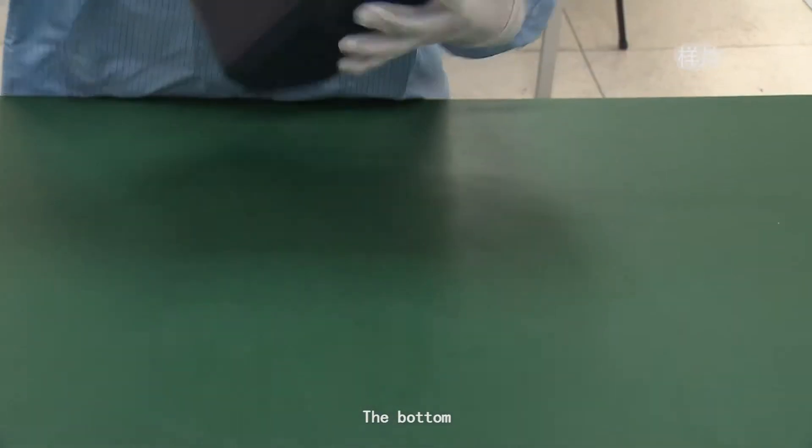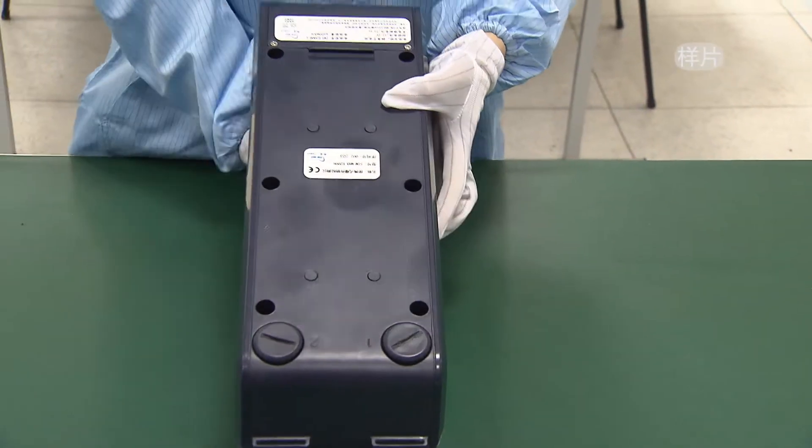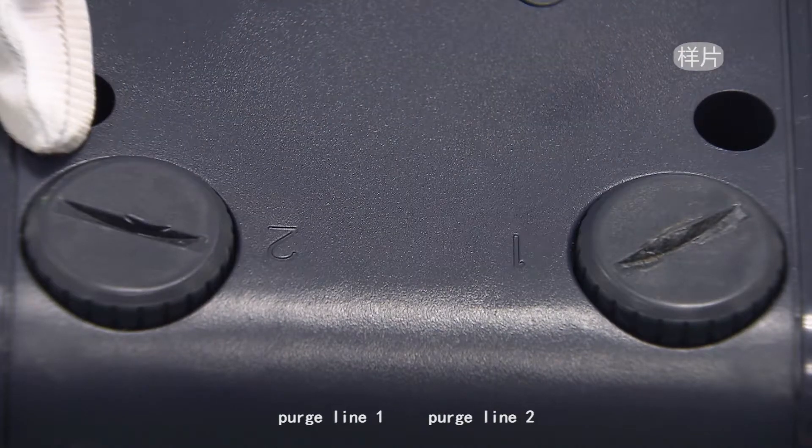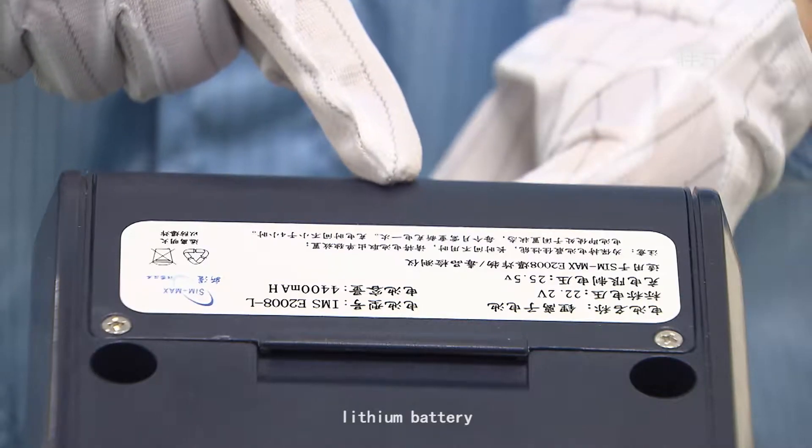The bottom of the device features purge line 1, purge line 2, and the lithium battery.